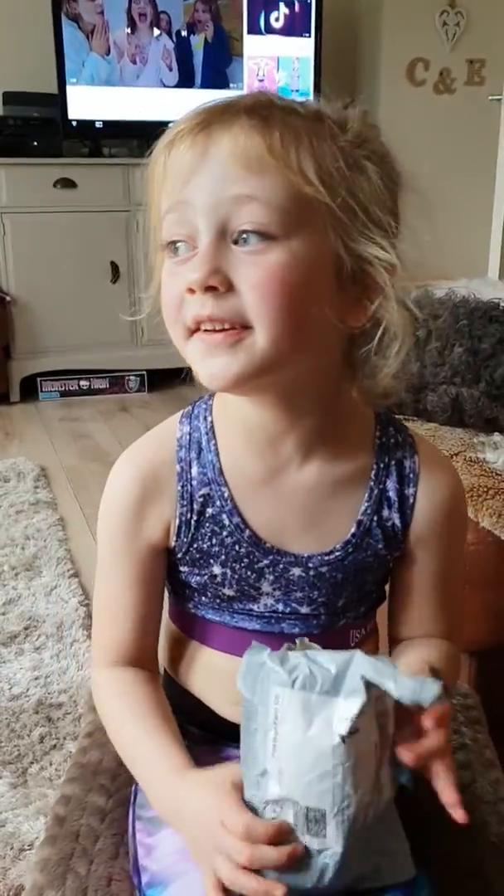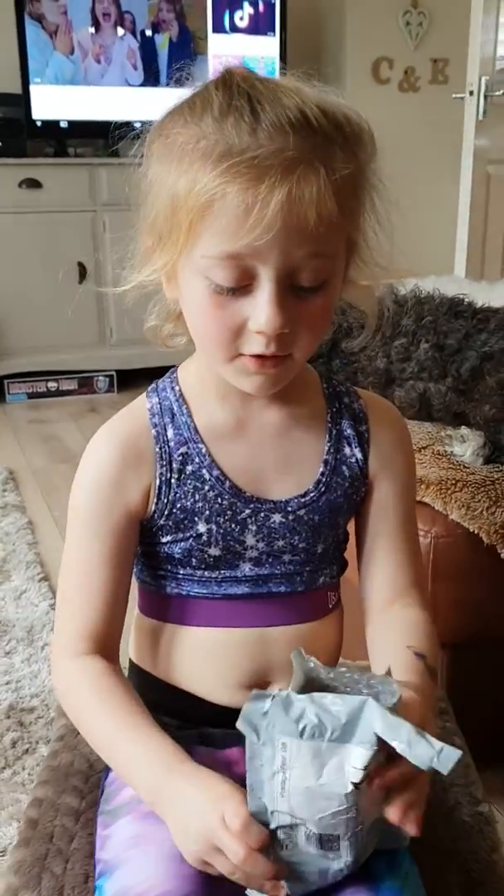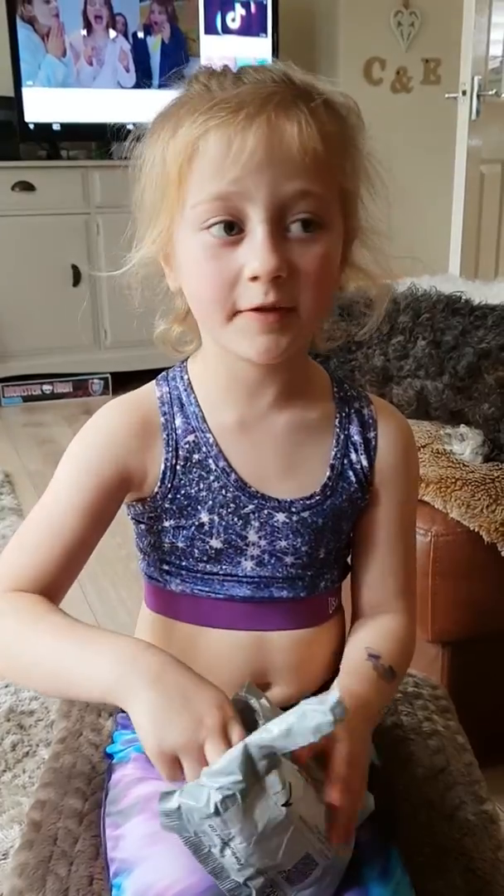Hi guys, it's Petersville C here and today I'm going to be doing my first ever slime review. I got these slimes off Wish — you can get them on your phone and on your iPad and stuff. Let's just get into the video.